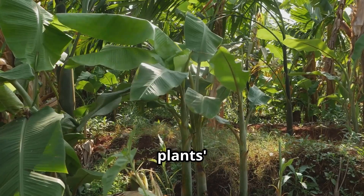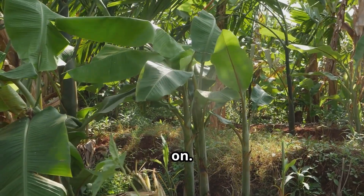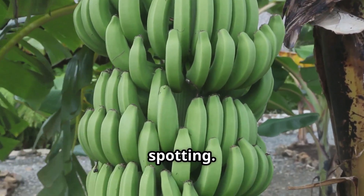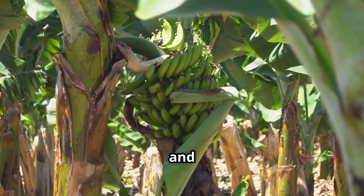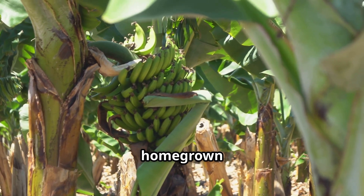Monitoring your banana plant's growth is essential to identify any potential issues early on. Keep a close eye on the leaves for any signs of discoloration, wilting, or unusual spotting. Regularly check the soil moisture and adjust your watering schedule accordingly. Consistent care and attention will reward you with a bountiful harvest of delicious homegrown bananas.